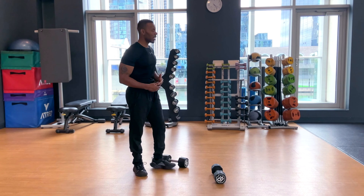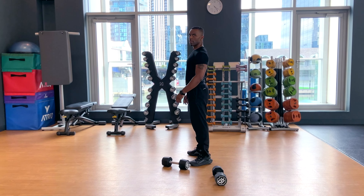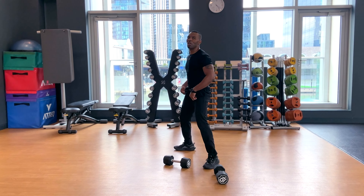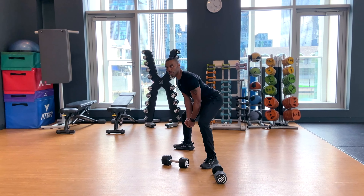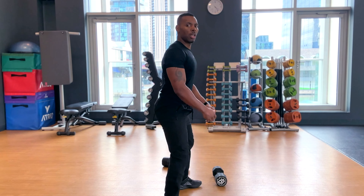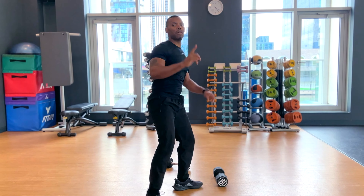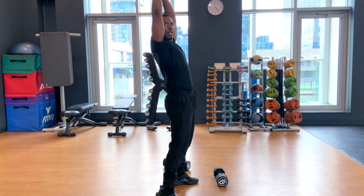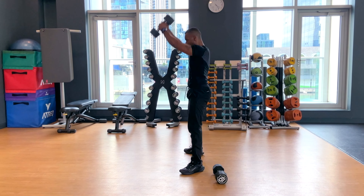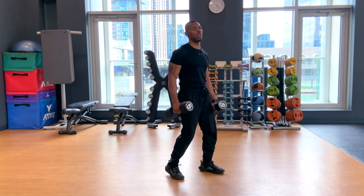Many of you are familiar with the kettlebell swing — this is the dumbbell swing. Neutral spine means shoulders back, chest up, maintain a little curve in your lower back. Your feet are wider than shoulder width. You're going to hinge — not squat, hinge — and avoid flexing forward. Drive with the hips. Be careful at the top — you're going to swivel at the top and then swing back. If you've got extra weight you can use two dumbbells.